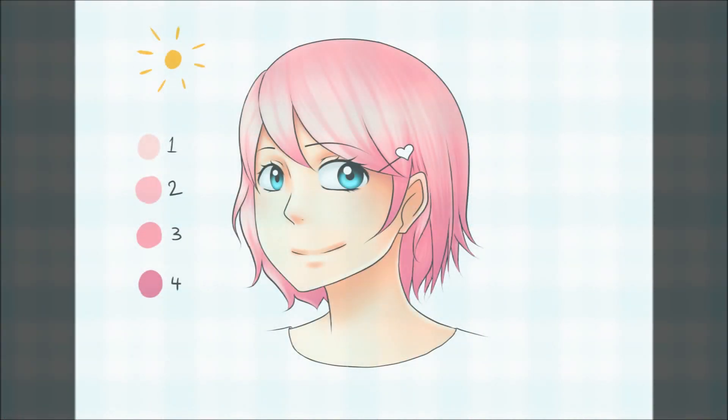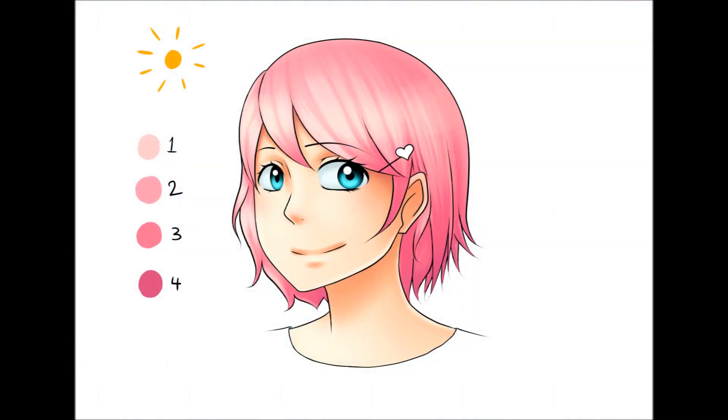In today's video I am showing how to color hair. Now before we get started, I would like to say that my screen capturing program for some reason alters my picture — it increases the contrast and ups the saturation. I'm not totally sure why it does this, but here is what the picture looks like without any editing from my screen capture program.